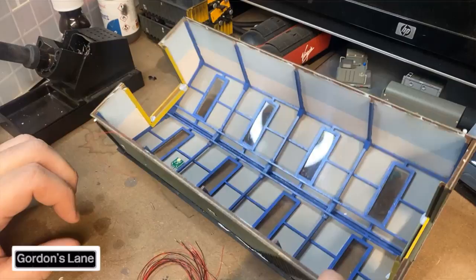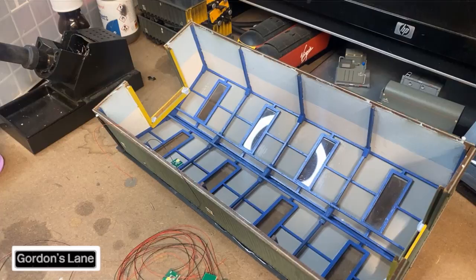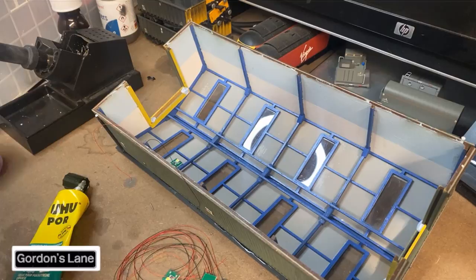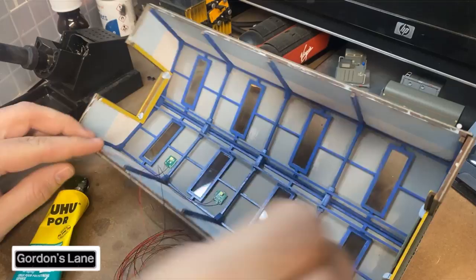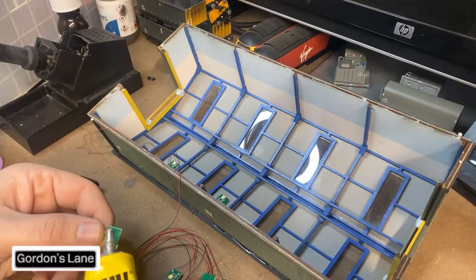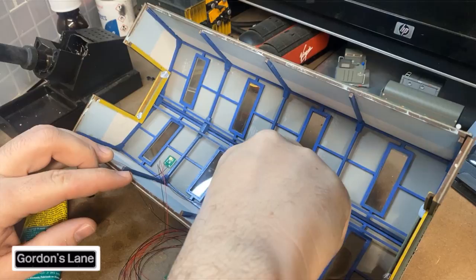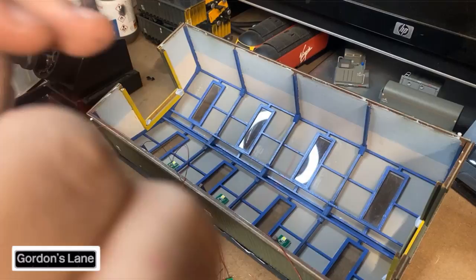The shed is going to be the MPV depot. I've just stuck one light in, and now I'm going to start wiring up and placing some more of these little nano LEDs already printed on circuit board. I'm going to be clever about how I do this - just a little dab of glue and then place them - one there and then one down that end. I don't want it to be too bright, but bright enough so you can actually see inside the shed.